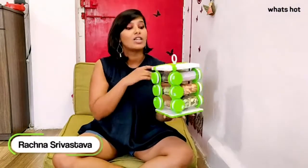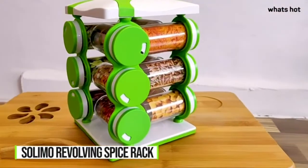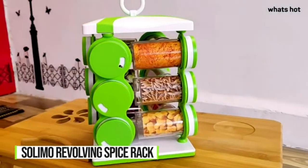Hi guys, this is Rajna and today I will be reviewing for you guys the Solimo Revolving Spice Rack. If you are someone who likes things organized and in one place, especially in your kitchen just like me, then this is a great product for you.